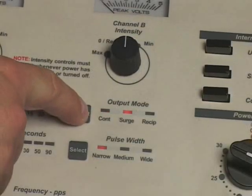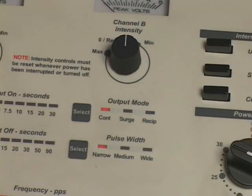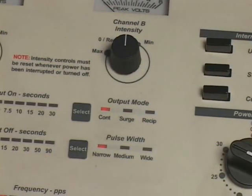Press and release the output mode control until the continuous output mode is selected. The output mode indicator light array will indicate the output mode selected. The output mode selection can be changed at any time during treatment. Always set the channel A and channel B intensity levels while in the continuous output mode.